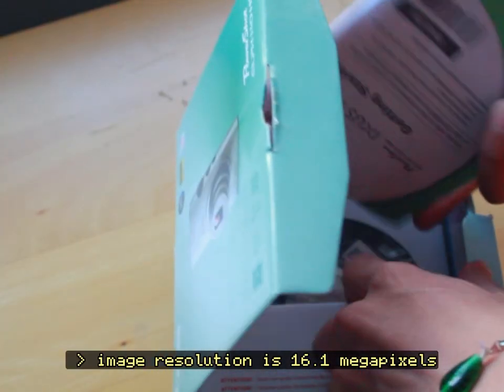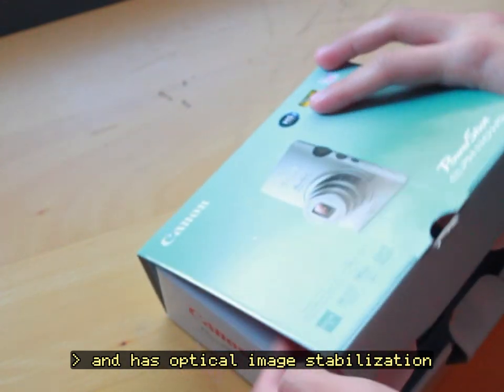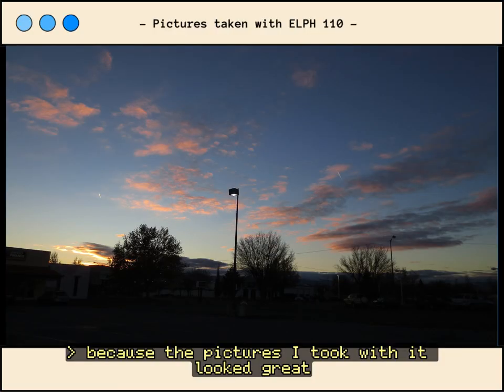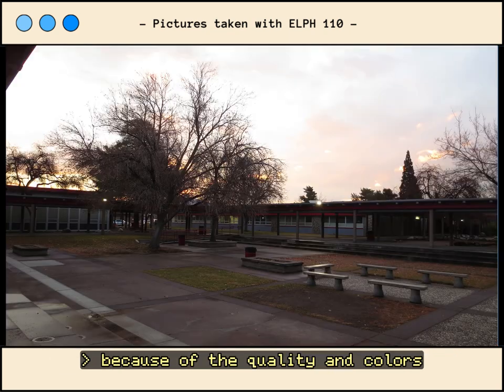Image resolution is 16.1 megapixels and it has optical image stabilization. When testing the camera out for the first week, it was such a blast because the pictures I took with it looked great, and I immediately fell in love with the camera because of the quality and colors.